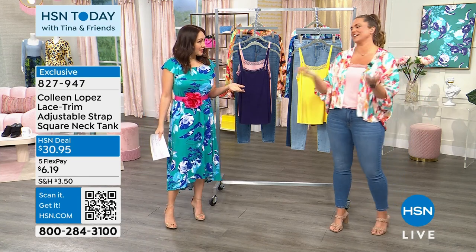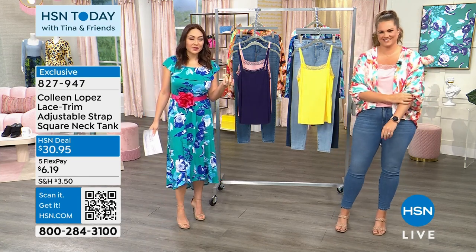Emily's daughter does a dance fundraiser where they sell cakes once a year.